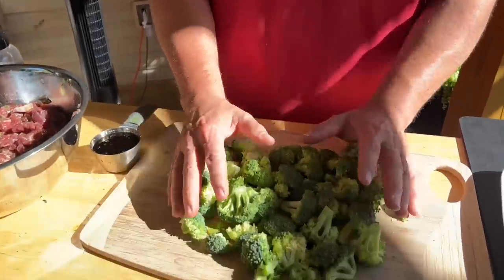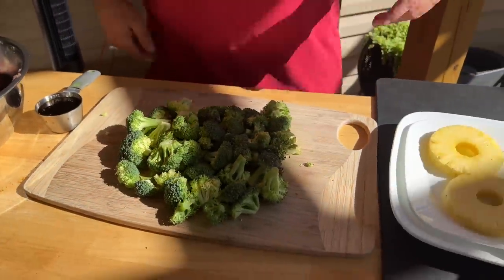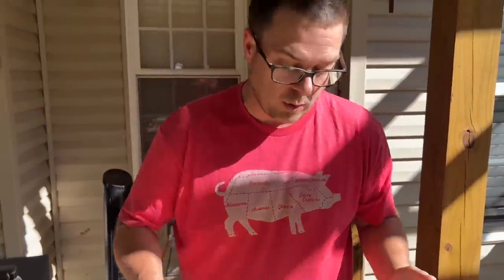I've got white rice cooking right now in the rice cooker inside. Since we're watching our carbs we're going to do some fresh steamed broccoli. I want to show you guys a little trick while we're at it — I like to teach you something every once in a while.